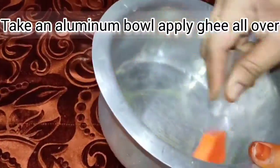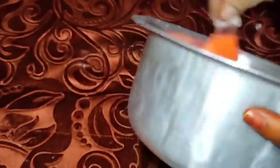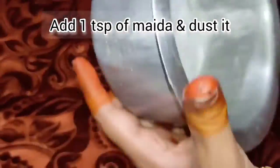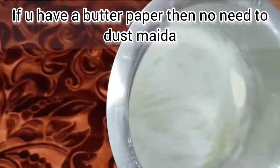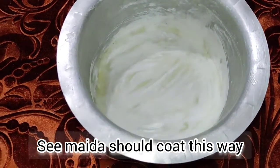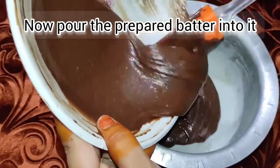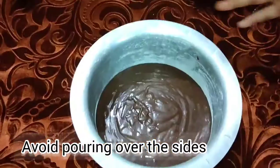Now let's put the flour in the bowl and grease it. Put the flour in the bowl and dust it. Put the butter in the bowl and put the flour on the sheet. Let's add the batter and tap it into the bowl.